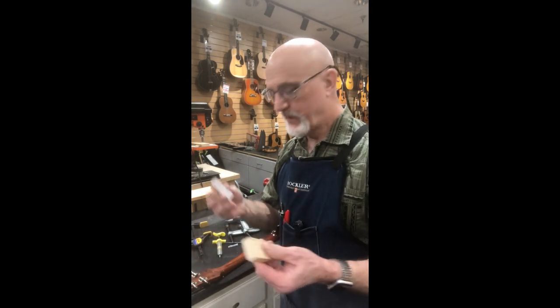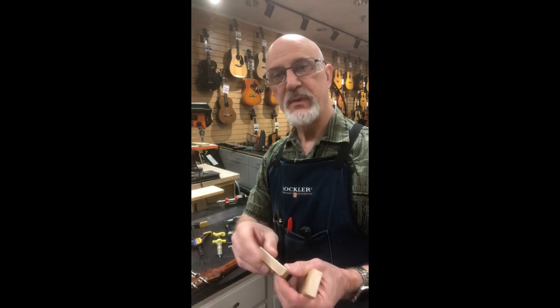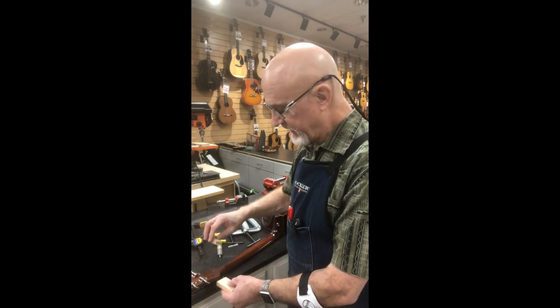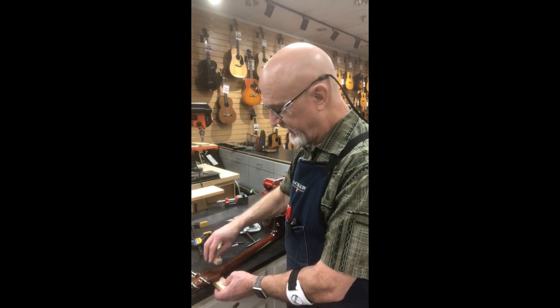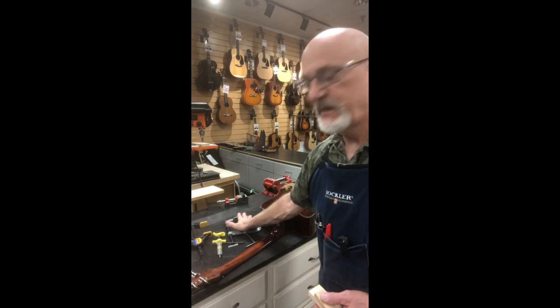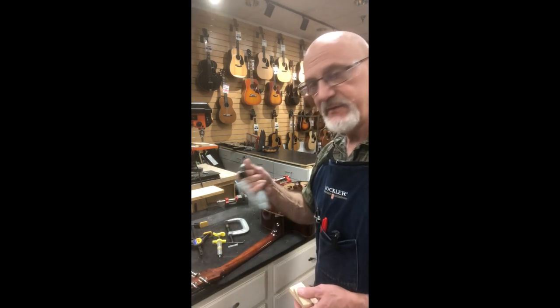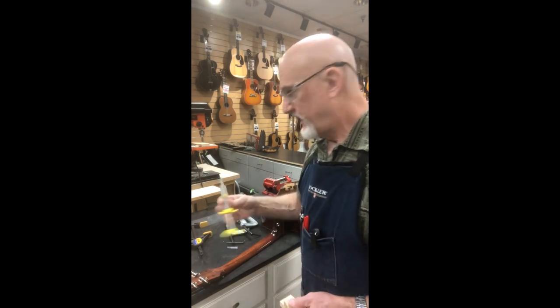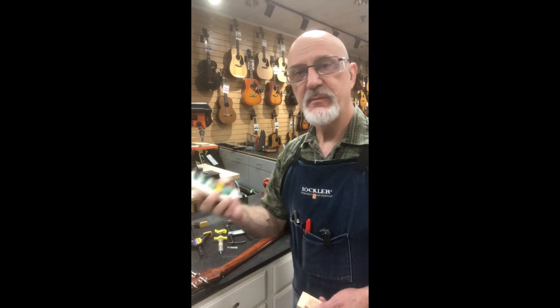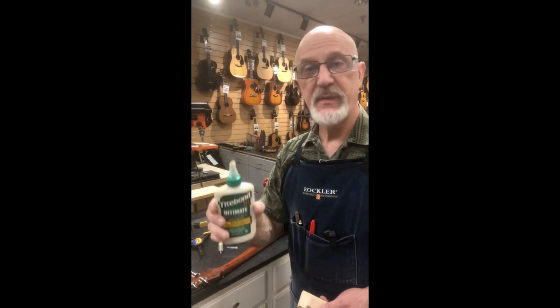I've got two blocks — one for both sides. This one has a thin piece of rubber on it to protect the finish. One's going to go under the headstock on the front right behind the nut, and the other one's going to go on the back of the neck right where the crack is. I've got my two big heavy C-clamps all ready to go, my syringe to inject glue, and the Titebond II or Titebond III.